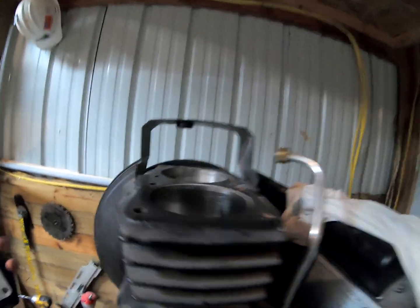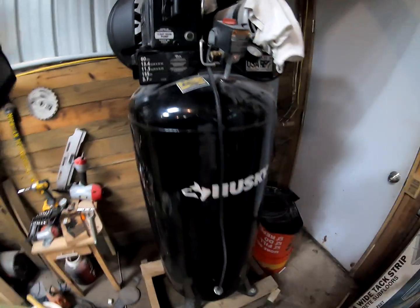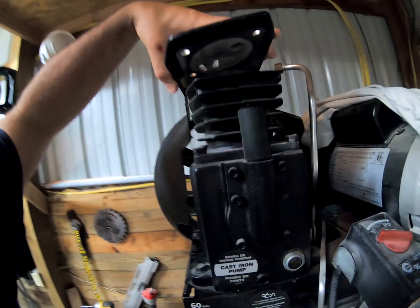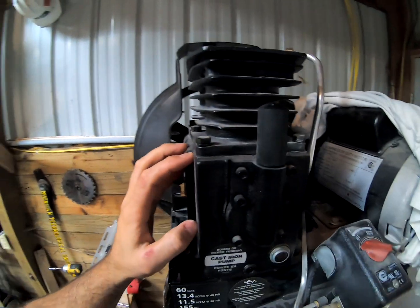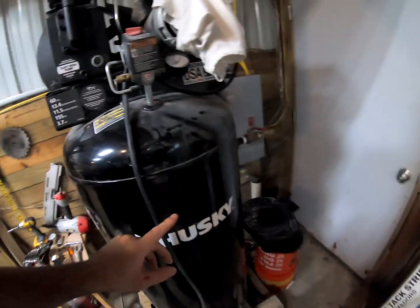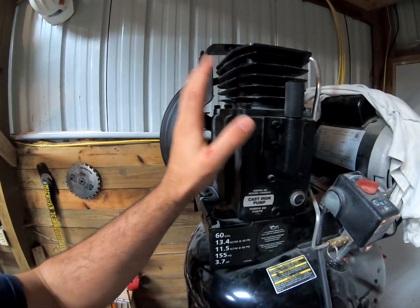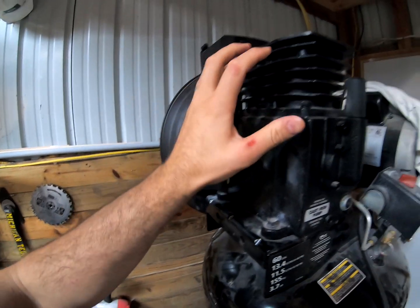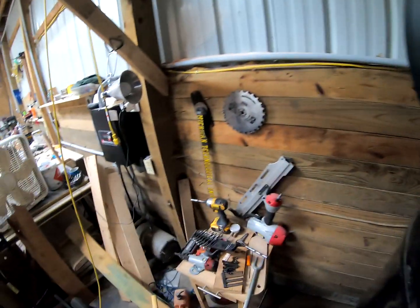Here's the valve plate. This is a Husky 60-gallon air compressor and I found out that this is a 755H Sanborn compressor air pump. Matt Industries puts this together for Home Depot and they assemble the whole thing. These air pumps made by Sanborn — the 753H and the 755H — have pretty much the same thing except the head is slightly different.